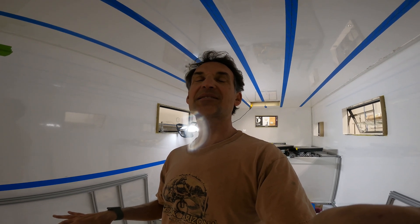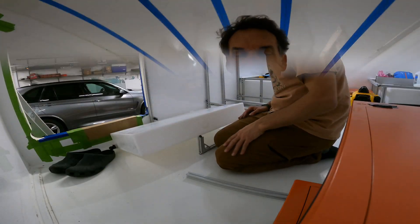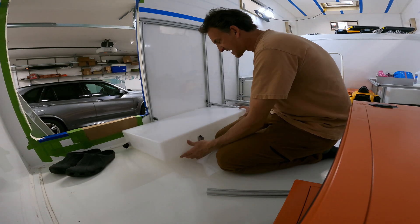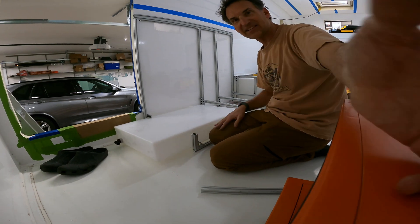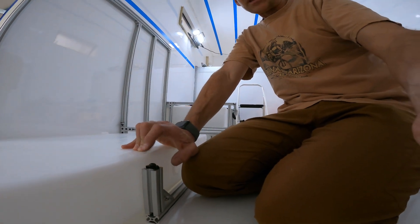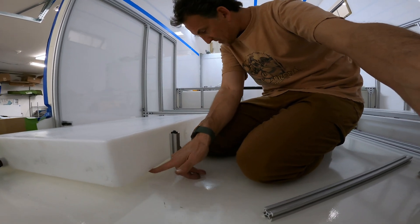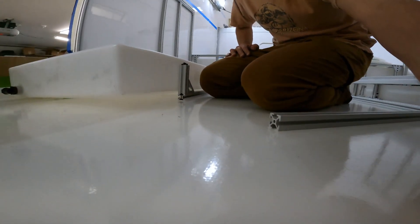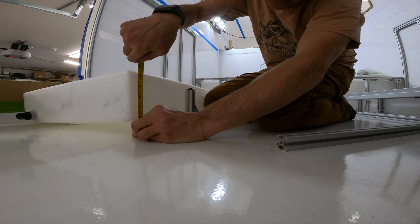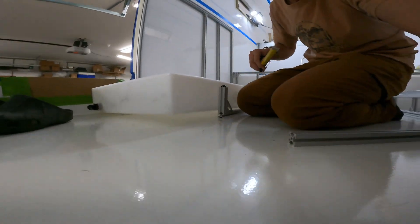I'm excited about how well these tanks fit. There is a problem though — these water tanks are perfect in two dimensions but not the third, very much like my batteries. The tank fits great on both ends and on the length, but the height is the issue. It's incredibly bulbous — let me measure how much it's sticking up. It is one and a half inches of bulge above where it should be.